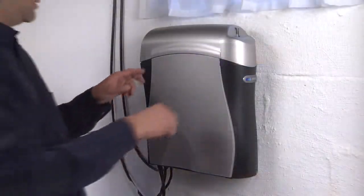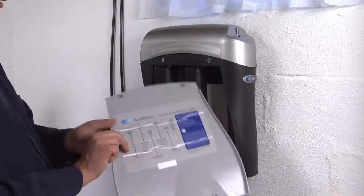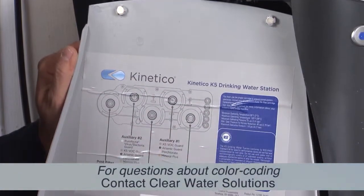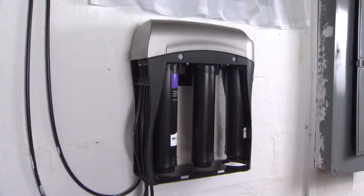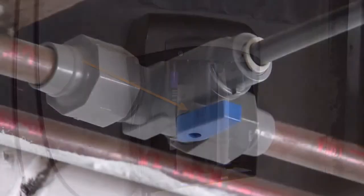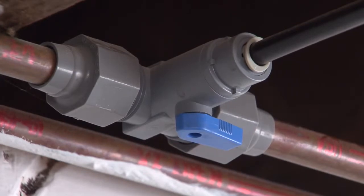Begin by opening the side panel of the K5 unit. Filters may or may not have a color-coded sticker on them. All filters need to be replaced except for the membrane. First, find the open-close valve and make sure that it is in the off position.